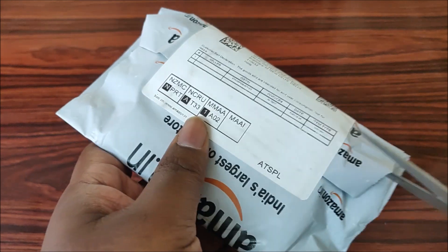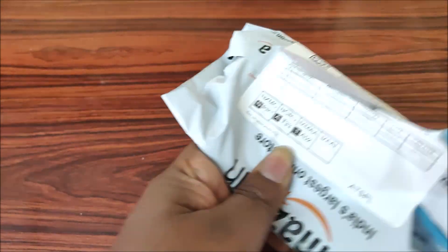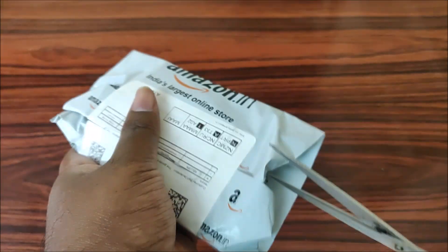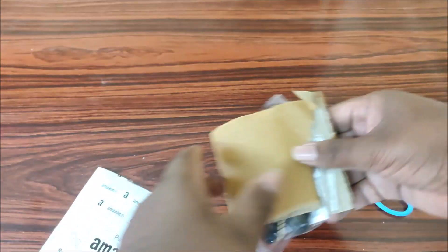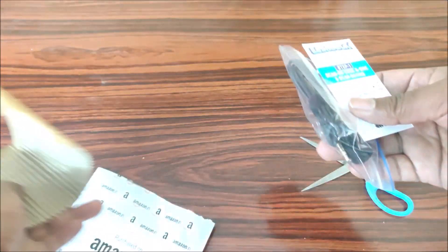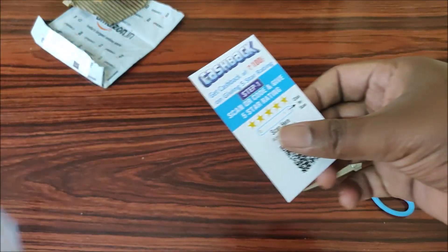So here is the mic and its packaging. The packing is simple - nothing extra to expect. Let's look at the product itself. This is the packing and here is the product.